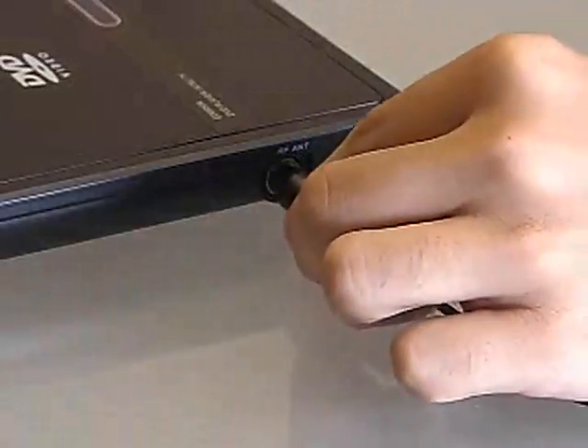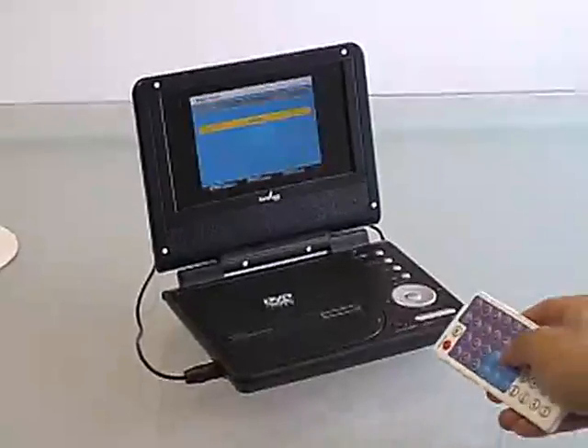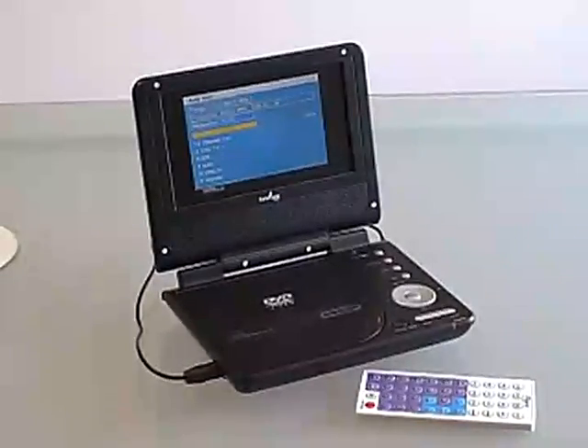What puts the Duo above any other multimedia player is its Digital TV feature. Watch all available digital channels with no monthly subscription and no converter box needed. Receive up to 60 digital channels depending on your area.